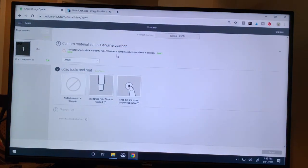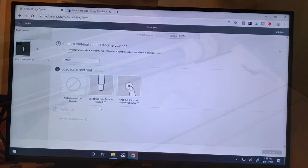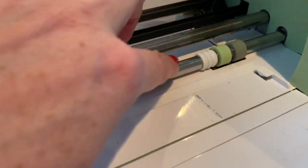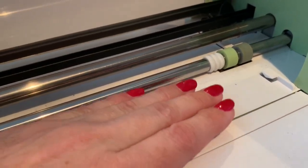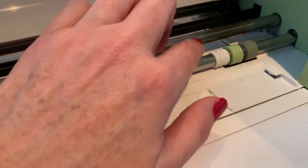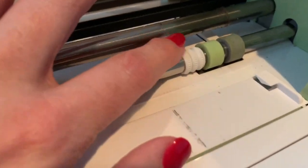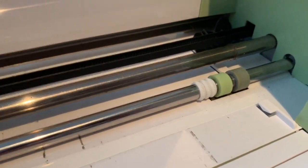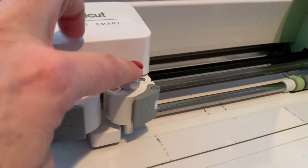It gives me a couple of prompts. Number one, it's reminding me I need to move the star wheels — I'll show you that. And it's reminding me I need to make sure I've got the deep point blade loaded into Clamp B. These are the white star wheels — they're normally spread across the bar. They help hold the material down, but when you're cutting something really thick, these white star wheels will actually leave indentations in your material, so we need to move them all over to the right.